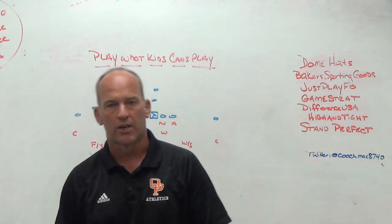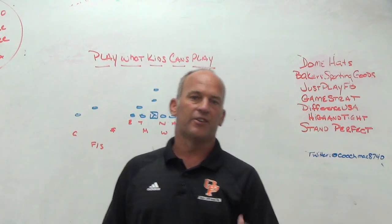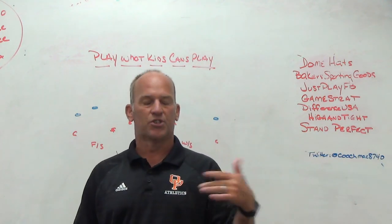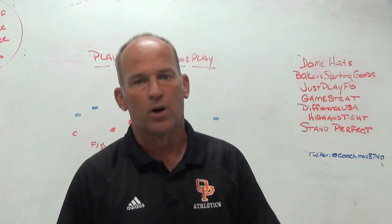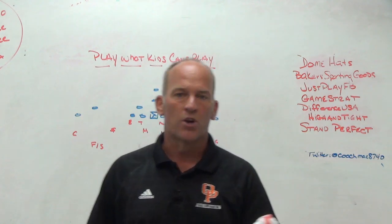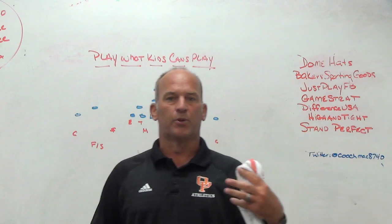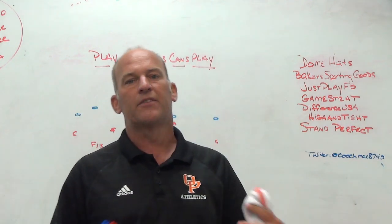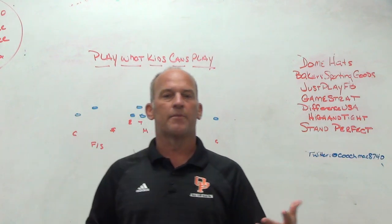We came back the following week and I said, look, I'm not going to make our kids play the things I want to play just because I know this is how I want to play or because I know it's an effective way to play football. I'm going to sit back and analyze the kids we have that have some talent — what is it that they do well? And what we found out is our kids blitz fairly well and they play man-to-man, or at least they read keys when playing man-to-man, fairly well.